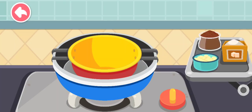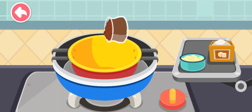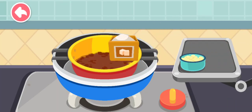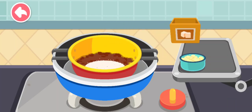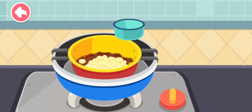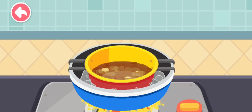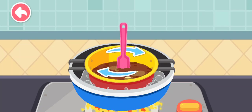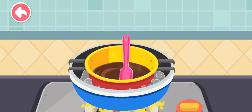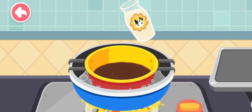First, make some chocolate. Cocoa powder, granulated sugar, cocoa butter. The chocolate would be even yummier if we add some milk!